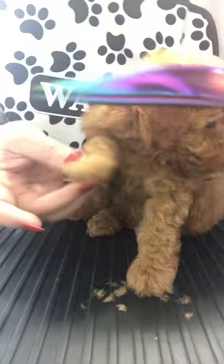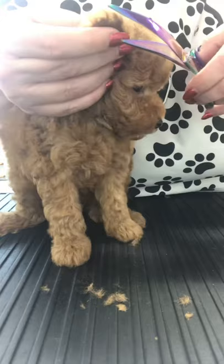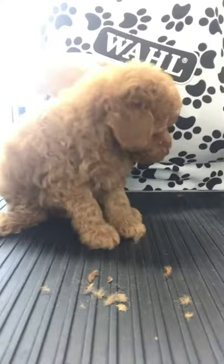Now this little love is being really good. She's not too wriggly — she's sitting on the table and she's being fabulous, let's be honest. But do remember puppies can wriggle and those scissors are super sharp, so be careful.